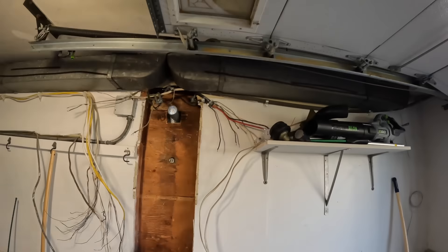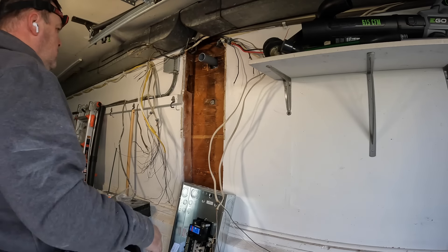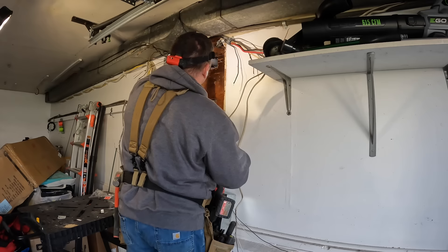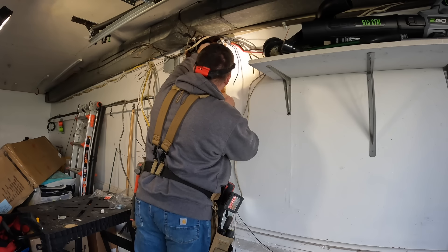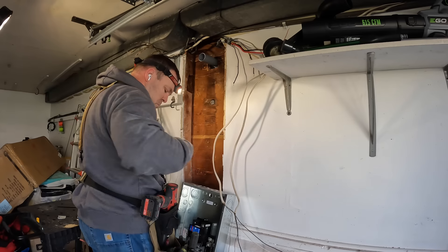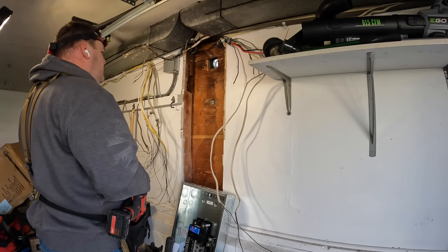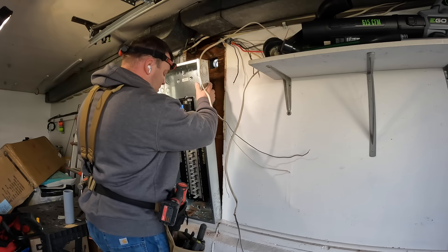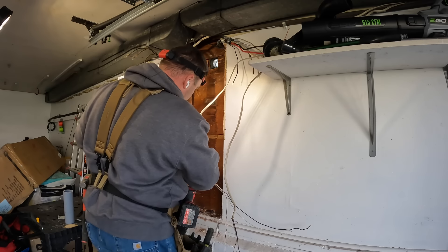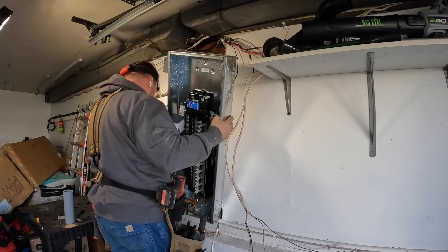That's the look of disappointment when you forgot to turn the camera back on after changing the battery — this happens way too often, unfortunately. What you missed outside was me cutting a small piece of two-inch PVC for the nipple between the disconnect and the load center. I marked it flush with the plywood sheathing and cut the PVC to fit through a two-inch knockout into the connector above the main breaker.